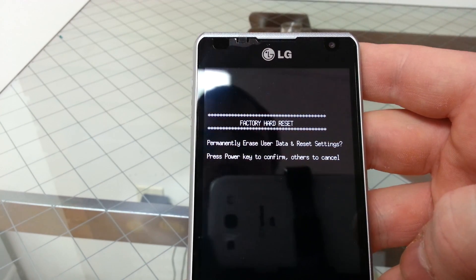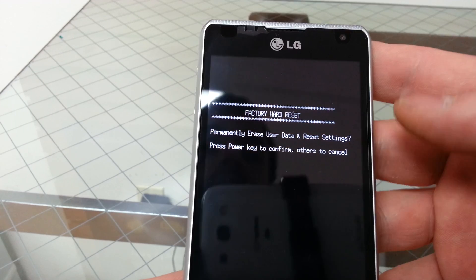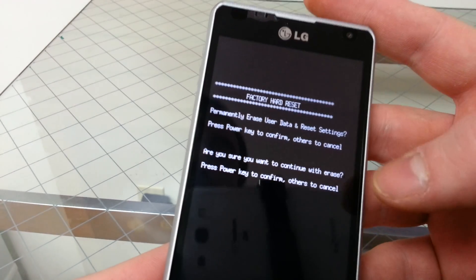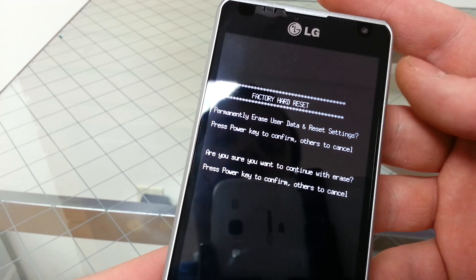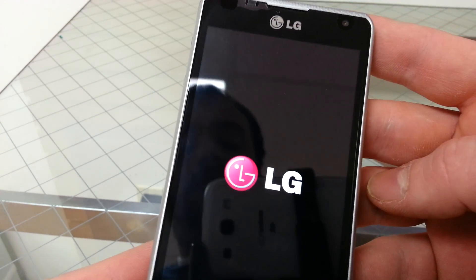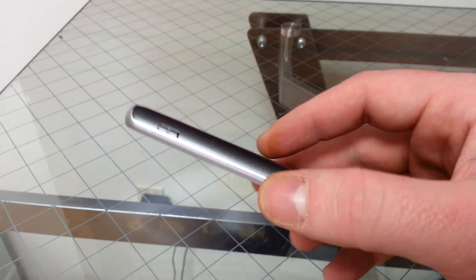And then it will say permanently erase user data and reset settings. Press power to confirm, any other to cancel. Press power. Are you sure you want to continue with the reset? Press power to confirm, others to cancel. And that's how you perform a factory data reset on the LG Spirit 4G by MetroPCS.